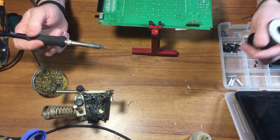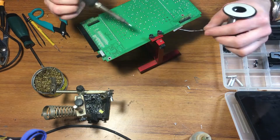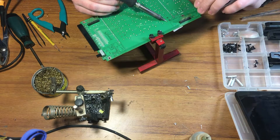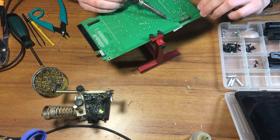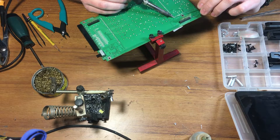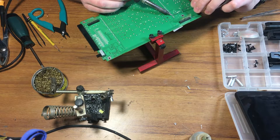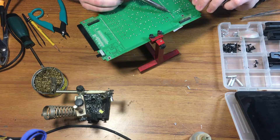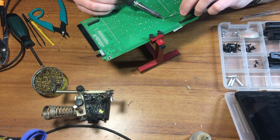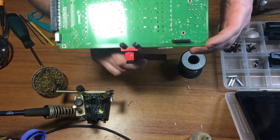Now, what most people do wrong when they solder is they heat the solder up on the iron and let it flow. You really need to heat the part with the iron and let the solder flow to it — that way you don't get a cold solder joint or other issues. I'll look at those and see how they flowed; you can see how they're practically ideal here.